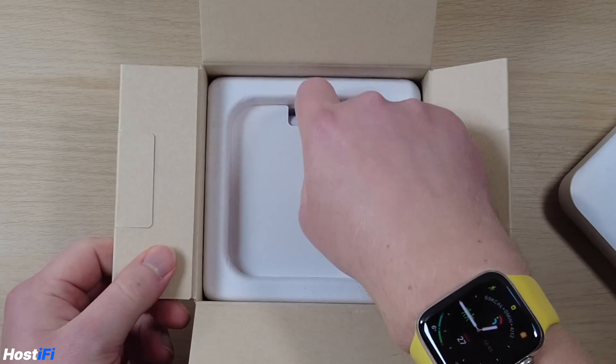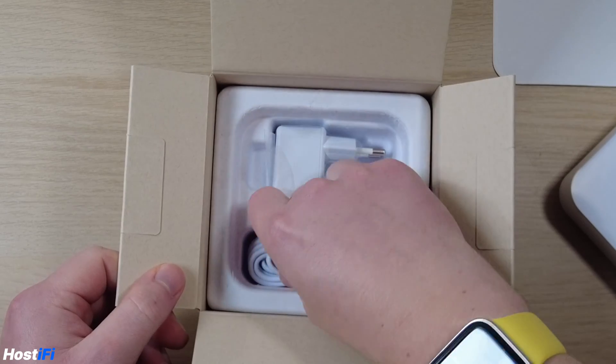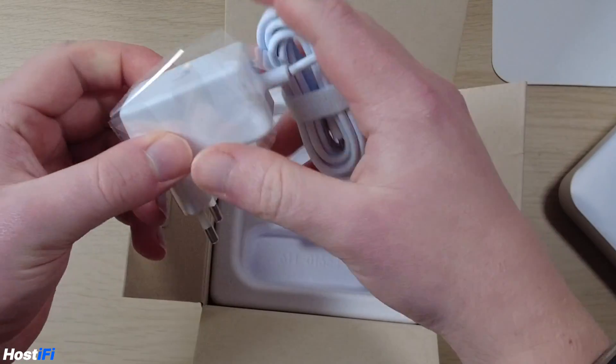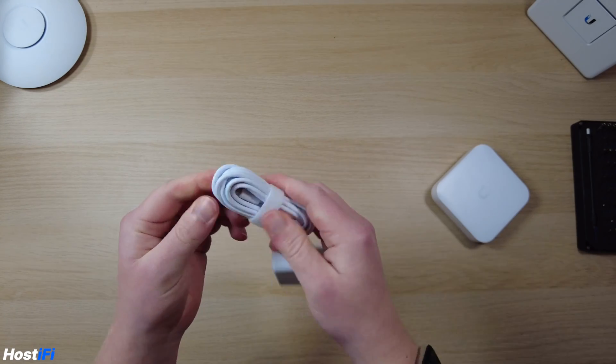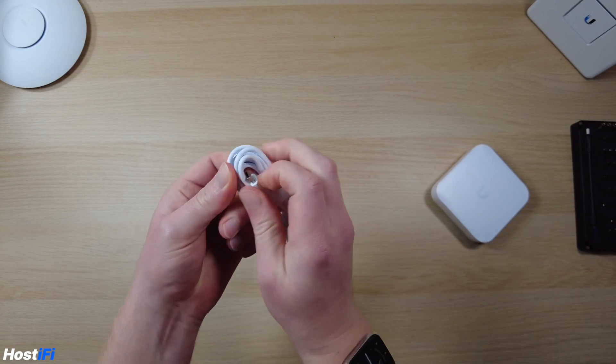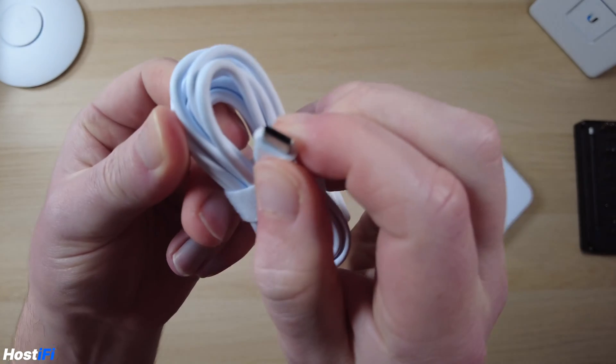There's a piece of paper and then the power supply. I'm in the UK and ordered this from Ubiquiti's EU store in the Netherlands, so it came with an EU power supply — I've got an adapter to use it. It's got a USB-C connector, five volts, three amps.